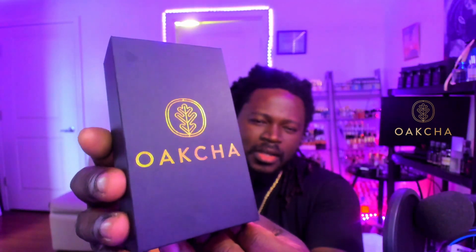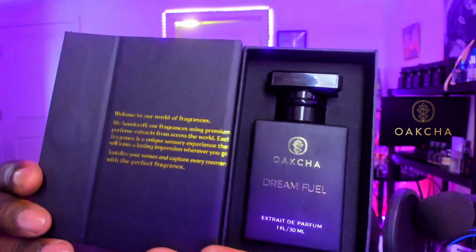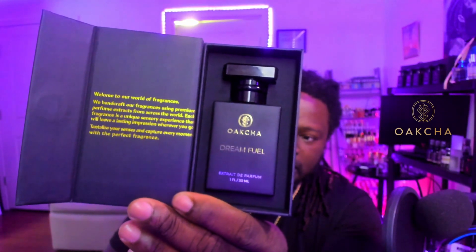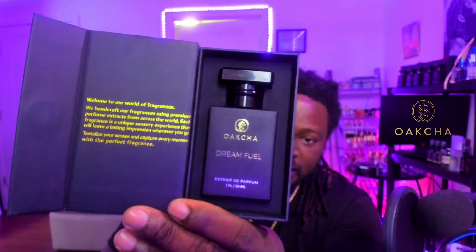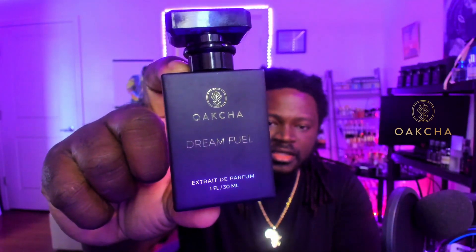Checking out the box here — got a nice little dark gray, almost like a muted chocolate brown box, with Oakcha in gold letters on the front. It says 'Crafted in New York' on the back. When you open it up, it's a magnetic clasp right here, and you're met with a message on the front as well as your fragrance. Extremely nice presentation — everything is solid, very clean, clear cut, and just neat. Taking this out, that clasp closes right up, and here is your bottle — a very solid 30ml.